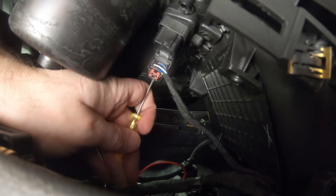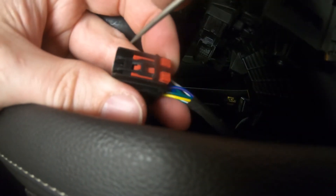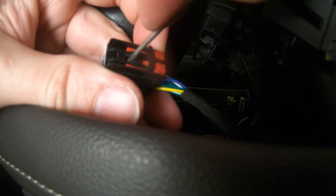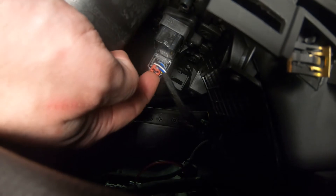Disengage the red security lock on the connector using a small flat screwdriver. Here's a better view of how the screwdriver is used to disengage the lock. Once the lock is disengaged, press down on the latch and disconnect the connector from the switch.